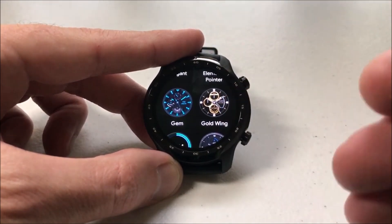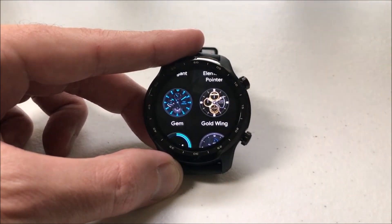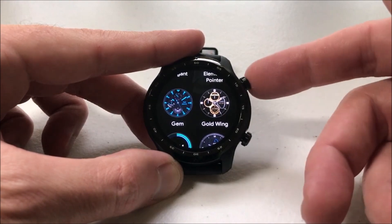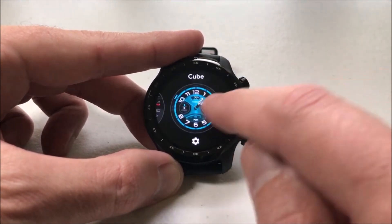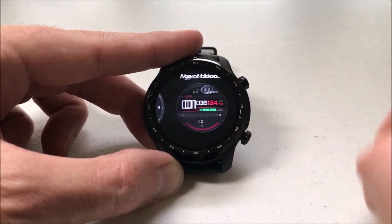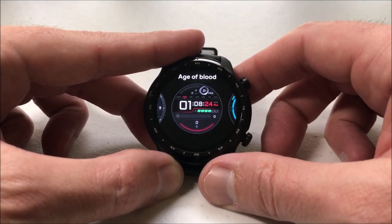If it's a watch face that you've downloaded and you swipe up to remove it from your favorites, you'll simply have to go to the Google Play Store and re-download it if you want it back. But that is how you remove them from your favorites — it's very simple. Just for the given watch face you want to remove, swipe up and it's gone from your favorites.